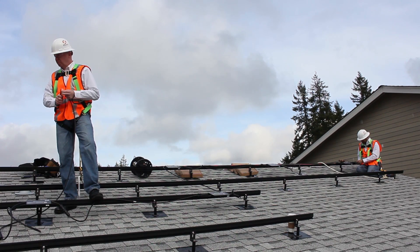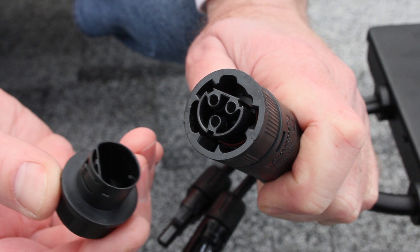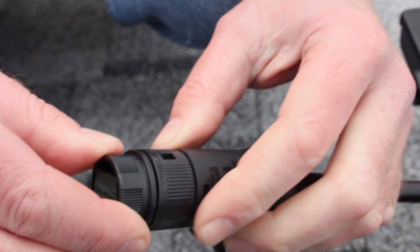Once the continuity check is complete, remember to reinstall the end cap onto the end of the daisy chain. Simply place the female dust cap onto the cable end and give it a turn and a tug to lock the cap into place. Listen for the audible click.